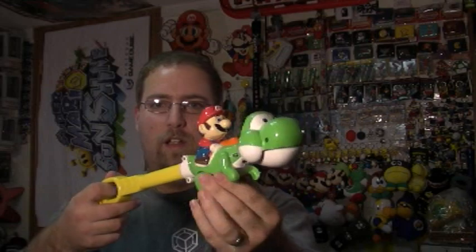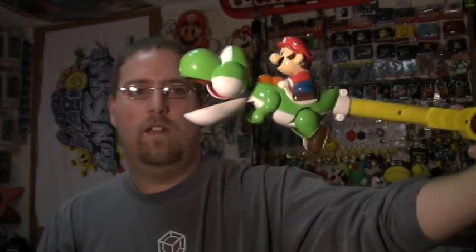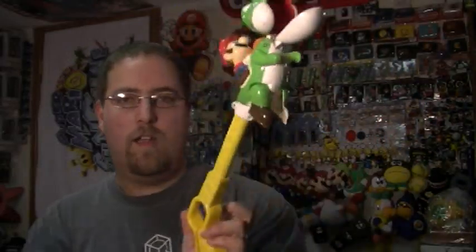And last but not least is this Mario Grabber. That's pretty sweet, huh? It's just a little grabber toy and Yoshi has a huge mouth. So that's part two of my crazy Mario stuff — watch for more of that. Bye.